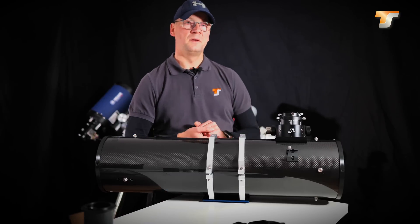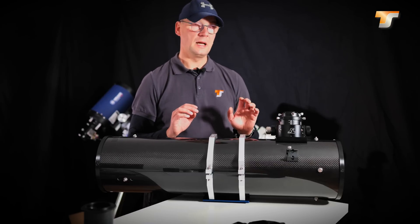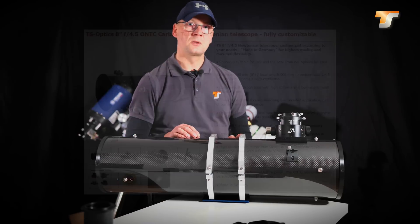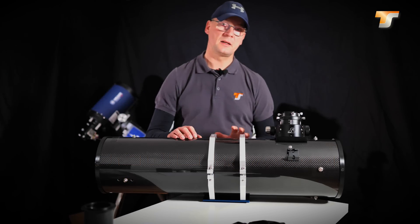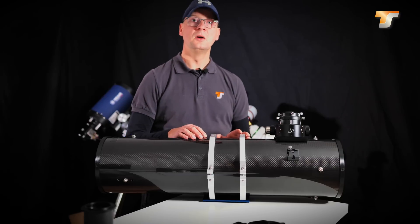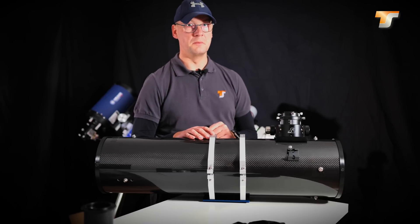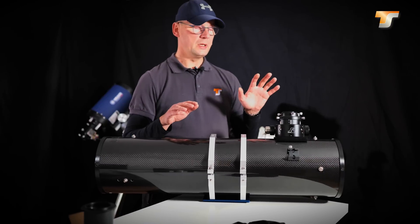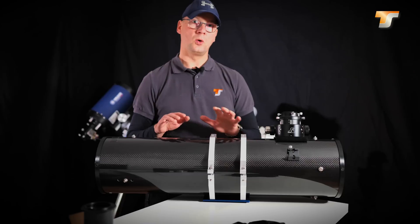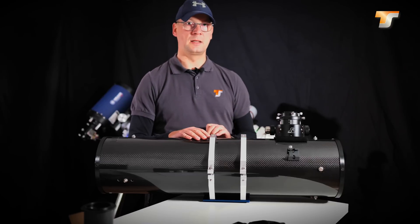Now if you want something completely customized and of the best quality possible, then we suggest the ONTC series. This series of telescopes is completely designed and built here in Germany in our workshop. We use very specific components — we select high quality mirrors from different manufacturers, for example since the beginning of the year also from the company Astro Reflect, where we can ensure very high mirror quality. We put the components into a carbon tube, equip it with a focuser of your choice, document all the steps of the build, and check it on the optical bench so that you get the perfect telescope for your needs.